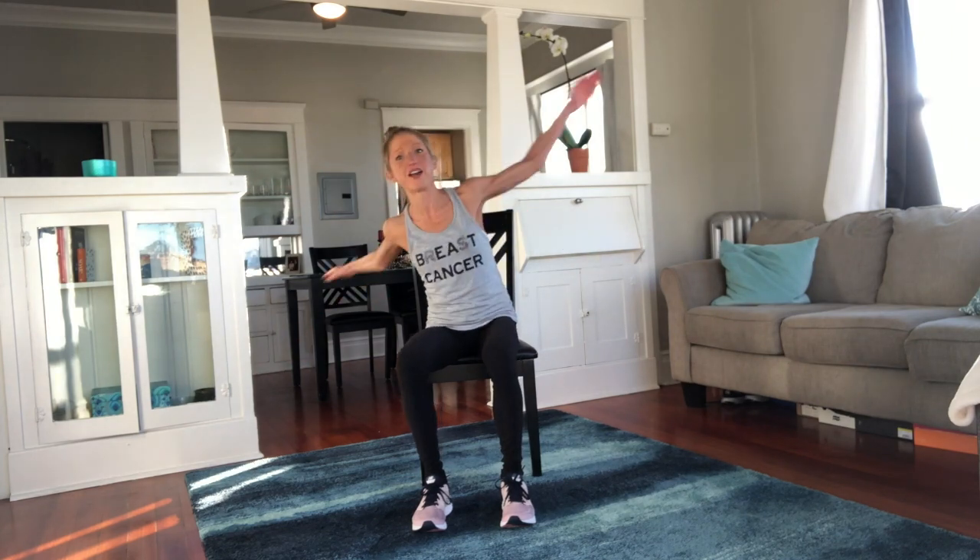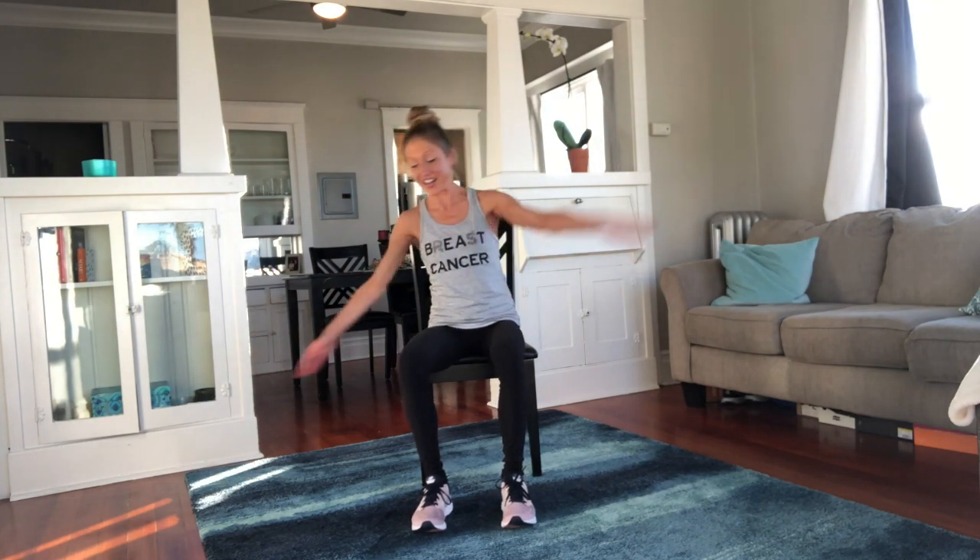I was a ballerina — I don't know how to shake things. It's so funny when I try. That makes me laugh, and laughter is actually the best exercise, isn't it?